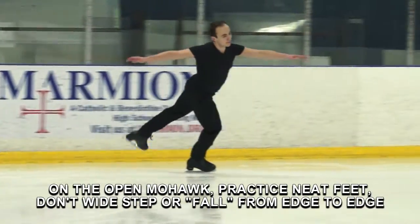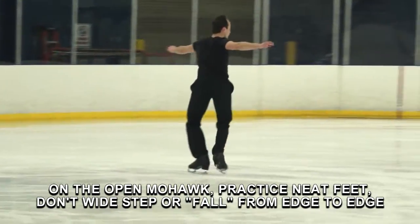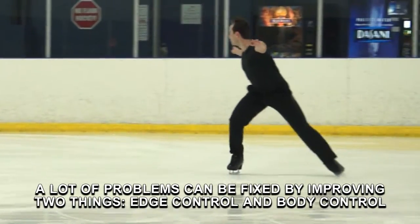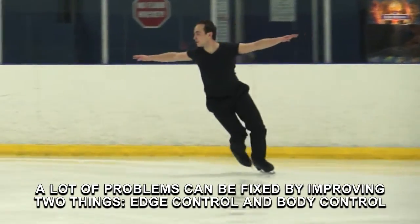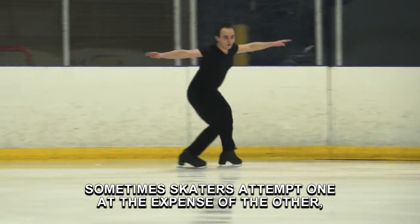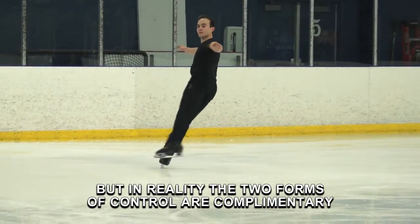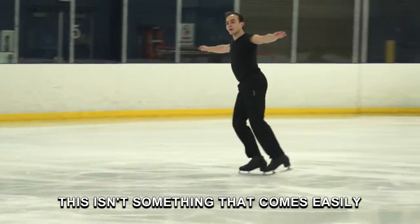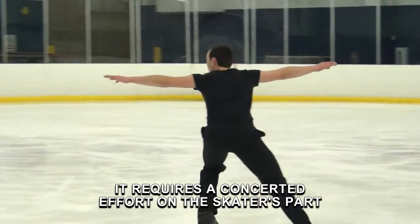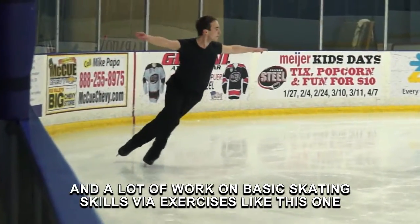On the open mohawk, practice knee to feet. Don't wide step or fall from edge to edge. A lot of problems can be fixed by improving two things: edge control and body control. Sometimes skaters attempt one at the expense of the other. But in reality, the two forms of control are complementary. This isn't something that comes easily. It requires a concerted effort on the skater's part and a lot of work on basic skating skills via exercises like this one.